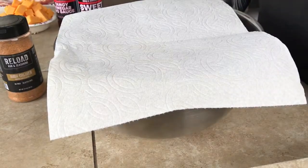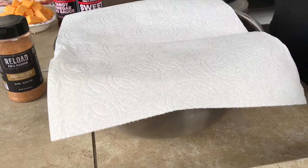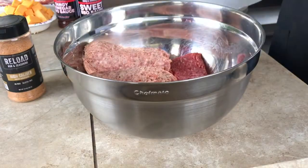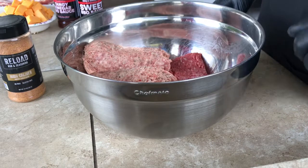Hi everybody, this is Chuck from Sincal Smoke. What I'm doing today is I'm going to make a meatball. I have this paper towel here to keep the flies out — we are outside, who knows what's going to happen.